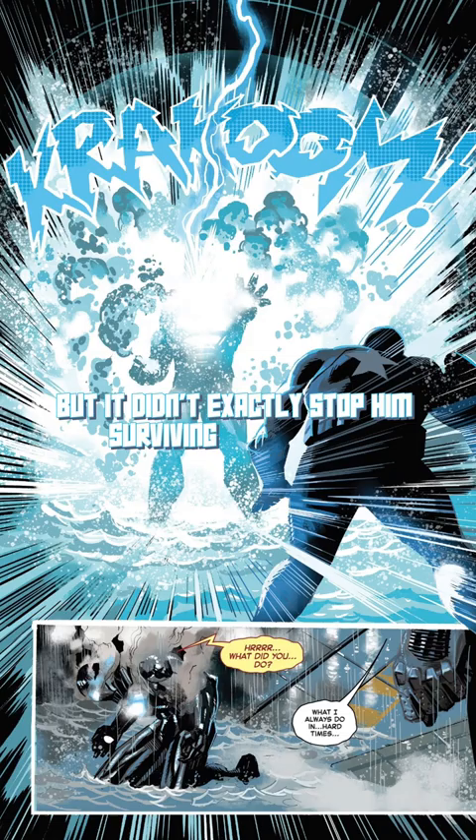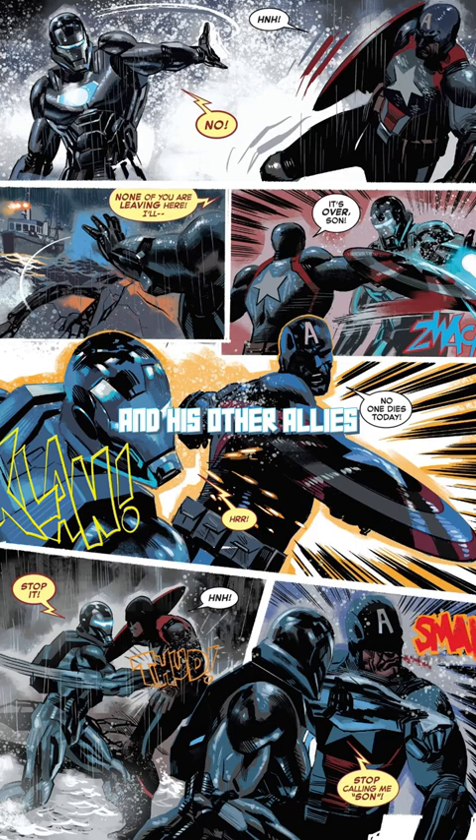Surviving that attack, as well as already engaging in a fight with Captain America and his other allies, is a testament to just how much James can withstand. His suit wasn't strong enough to overcome the newly assembled Avengers, but it did allow him to stand against them on his own.